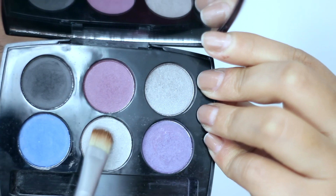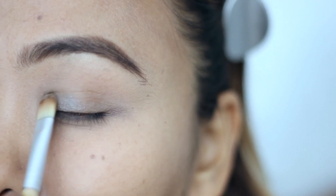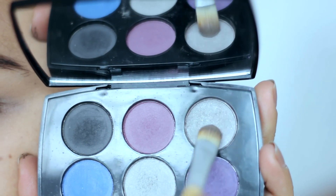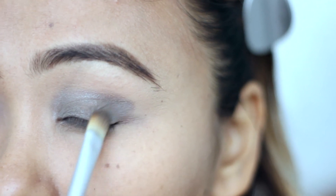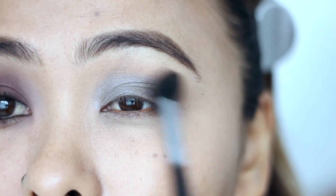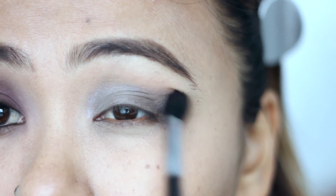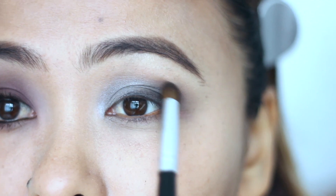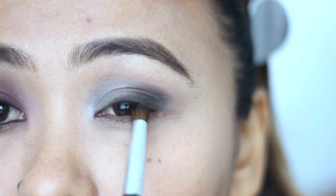Moving on with look number two. First, I'm taking this light silver eyeshadow and placing that all over my lids. Then I'm taking this darker silver shadow and placing that on the outer half of my eyelids. Taking a clean blending brush, I'm blending out the edges to soften it. Then taking this black eyeshadow and placing that to the outer half of my eyes to intensify the look and give some depth.